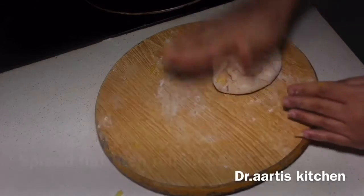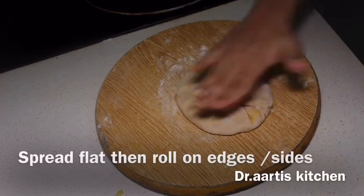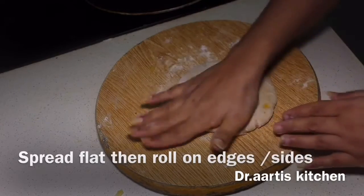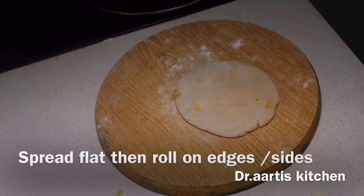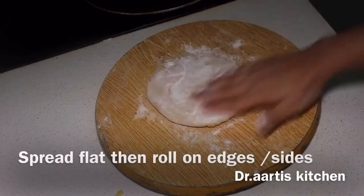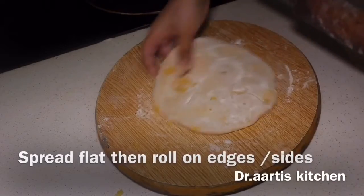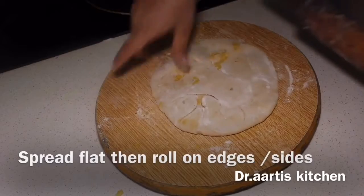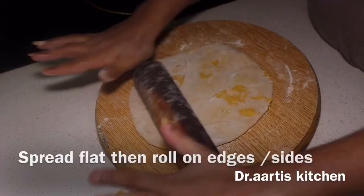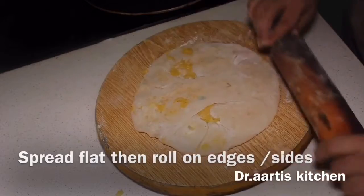Bring all the edges to the center, make a knot and close it. Flatten with your hand to spread the stuffing evenly. Dust some dry flour, then roll it — go from one edge up and come down from the other edge. Roll on the corners, don't roll in the center. This is the technique to make cottage cheese flat bread so the stuffing will not come out.